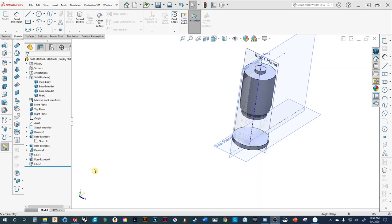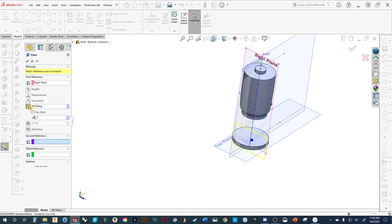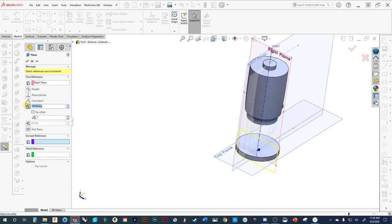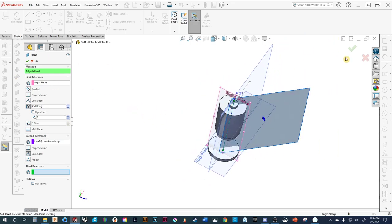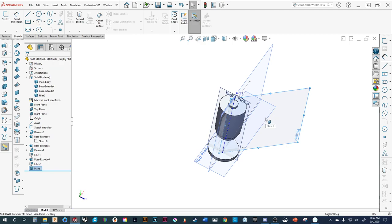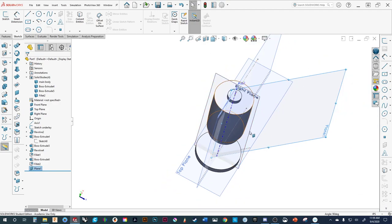I figured out what I was missing — it was a really simple thing. We'll click on the plane, go Insert > Reference Geometry > Plane, do it at an angle — 45 degrees. It needs a second reference so it knows the center point. There you can see the new sketch plane. We'll hit keep. Since we're going to do a part on the other side too, instead of creating another plane and doing two sketches, we're going to simply mirror the feature.